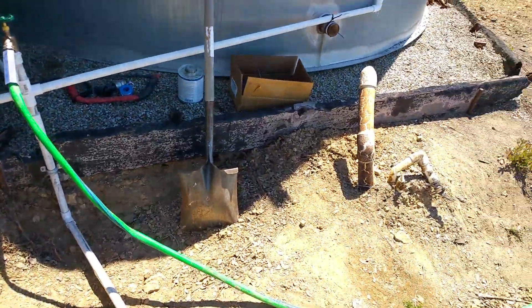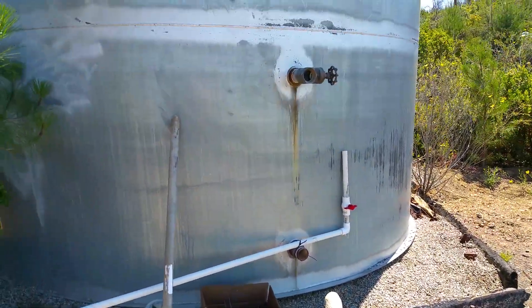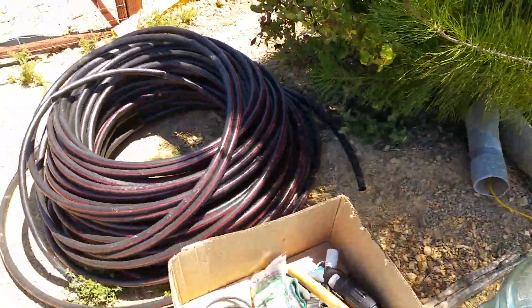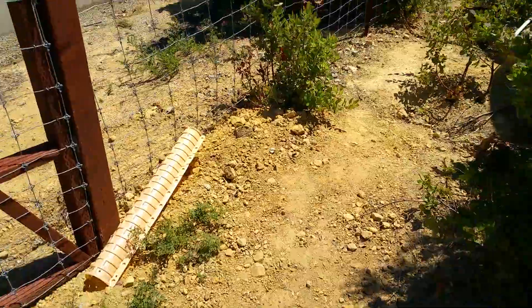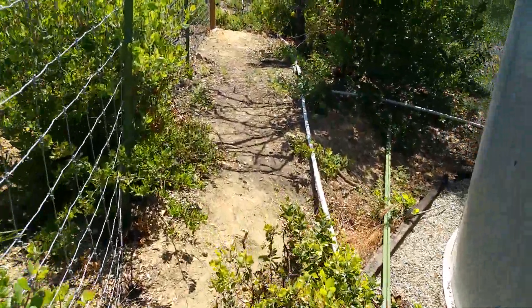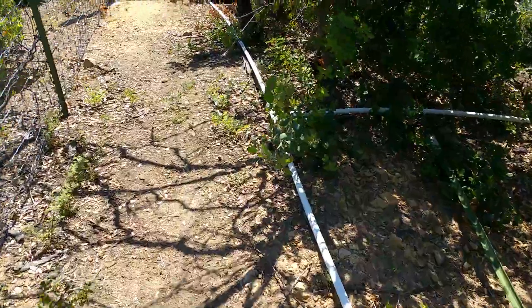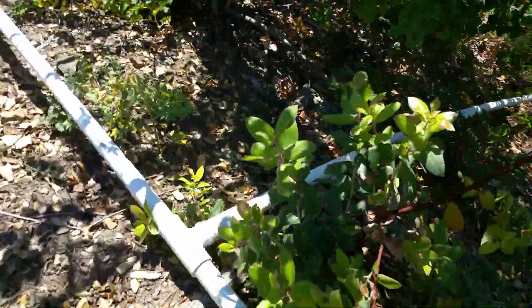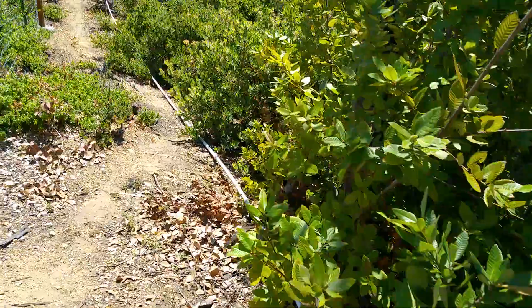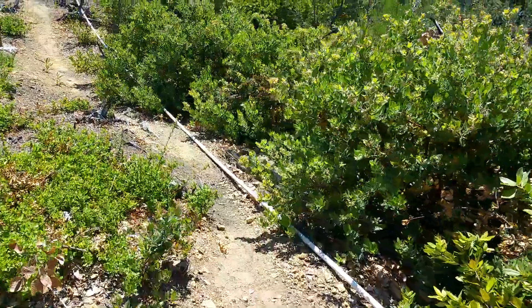The PVC is getting ready to go up into the water tank over there. I'll walk the PVC back — this is what I did over the last two days, putting all of this together. There's another junction over there — probably another drip system up there eventually for something else. There's a lot at the water tank over there.